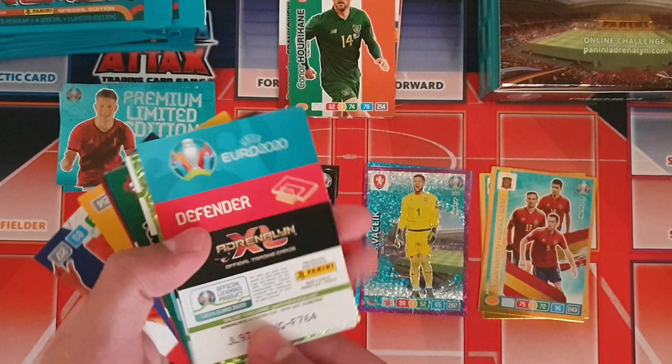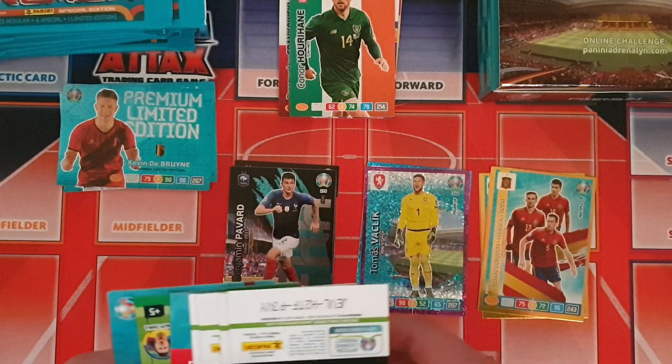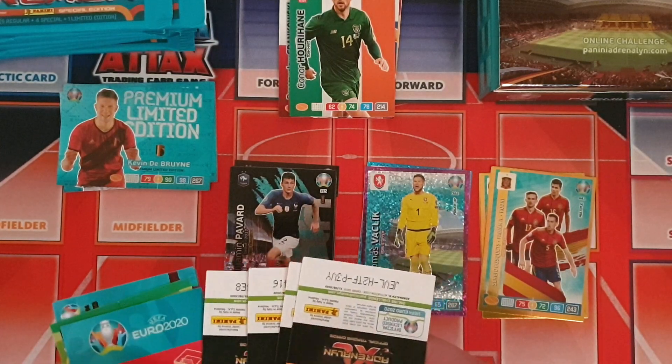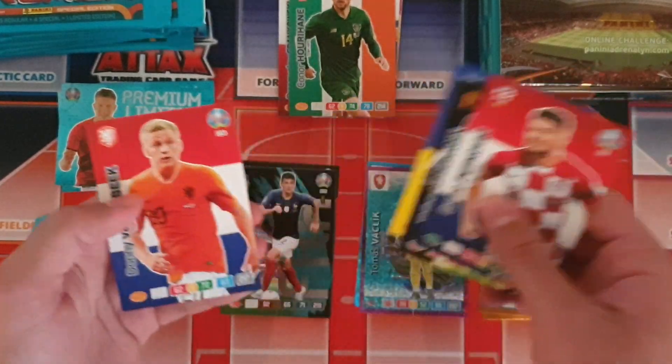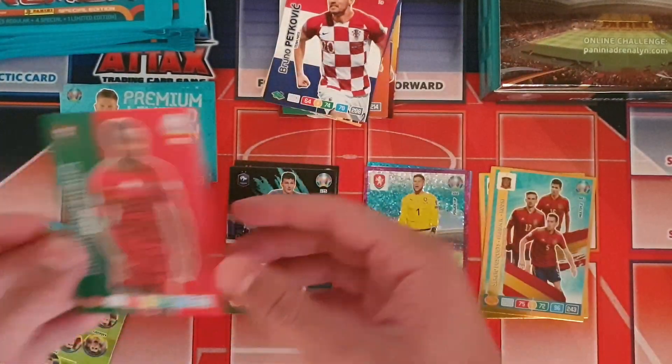We will be showing the codes at the end as well, so do stay tuned. We're going to show the codes for these cards so that for you guys who play the online game, you'll have a bit of an advantage.